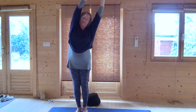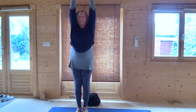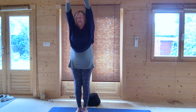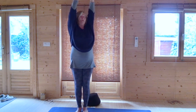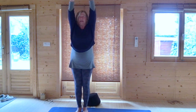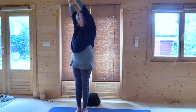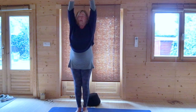Laterally go slightly to the left — either static to stay or bounce in and out. Breathing in, come to the center, and breathing out go to the other side, just bouncing slightly or static, your choice. Come to the center, breathing out turn subtly to the left, breathing in come to the center, and breathing out turn subtly to the right. Come to the center.